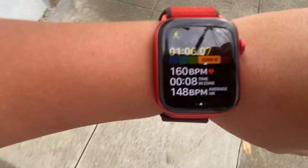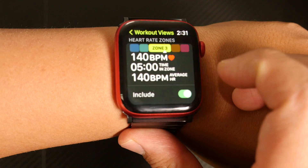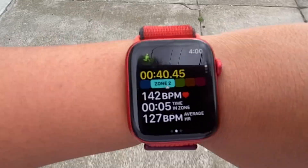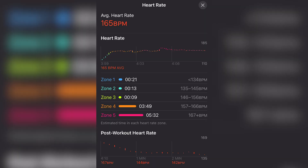With watchOS 9, your Apple Watch workouts are now able to track your heart rate zones. In this video, I'm going to show you how to enable heart rate zones for your workouts, describe each of the five zones, demonstrate how the feature works on a run, and show you the post-workout metrics as they're displayed on an iPhone.